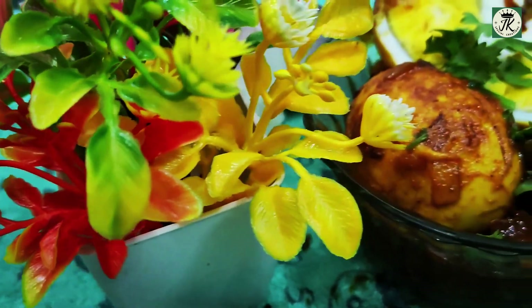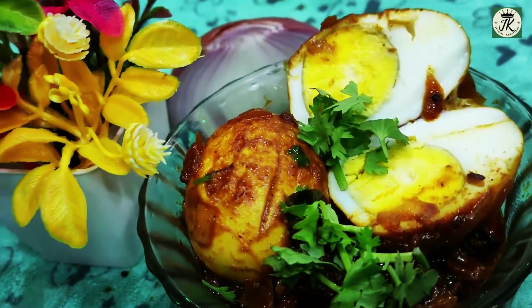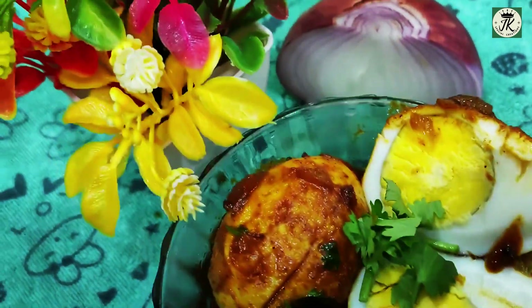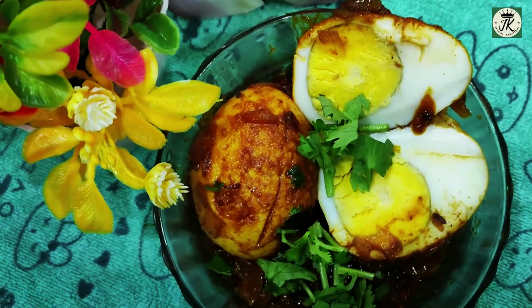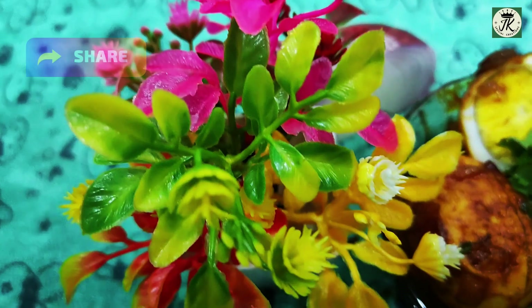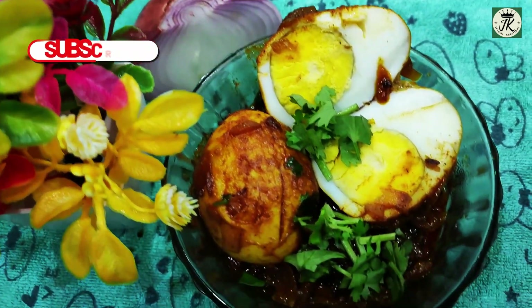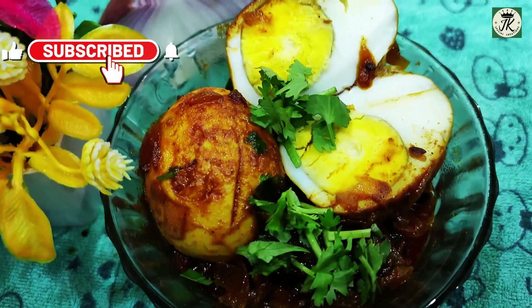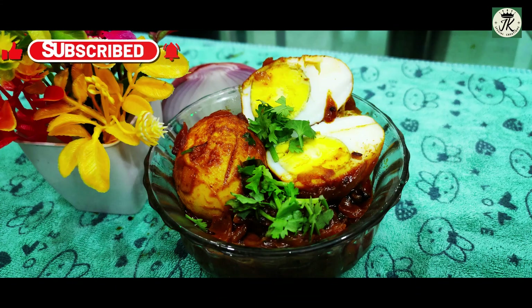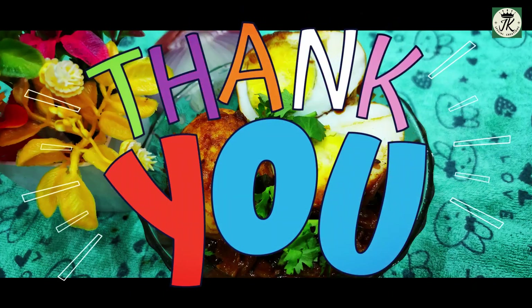This curry is so yummy and tasty, and very simple and easy preparation. Anyone can prepare this recipe and it can be used in rice, rotis, and you can prepare egg puffs with this curry. If you like this recipe please do like and share, comment and subscribe. Don't forget to press the bell icon. Thank you so much for watching.